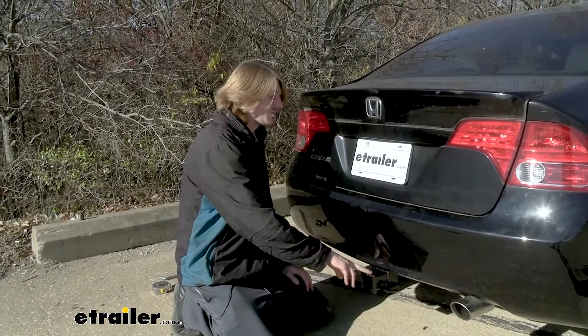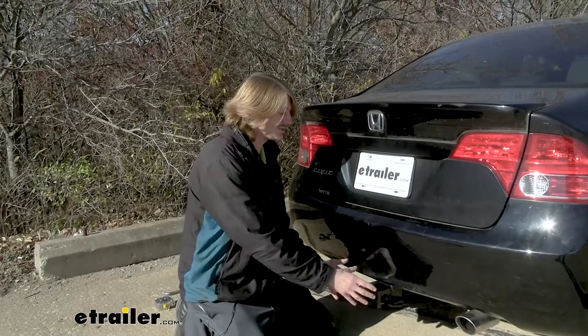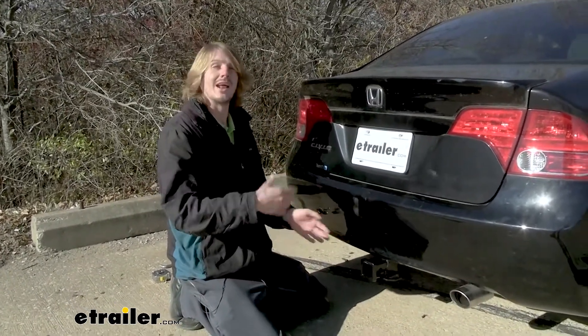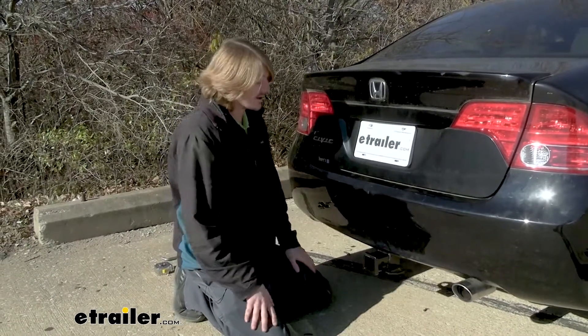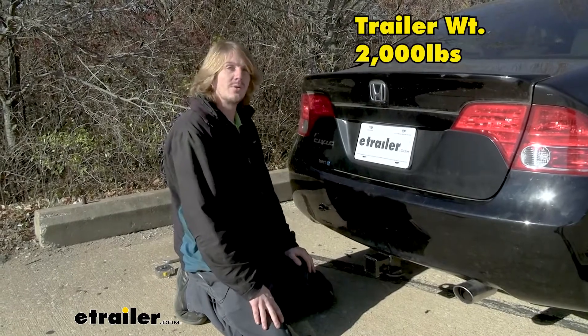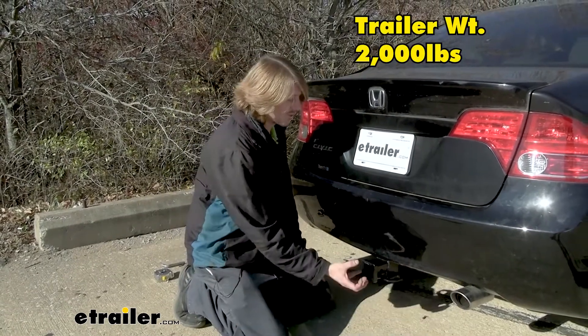Keep in mind that the tongue weight rating includes the weight of any accessory inserted into the receiver — so that's your bike rack or cargo carrier, plus any weight you load on it, whether bikes or gear on your cargo carrier.